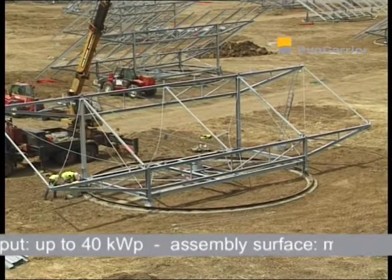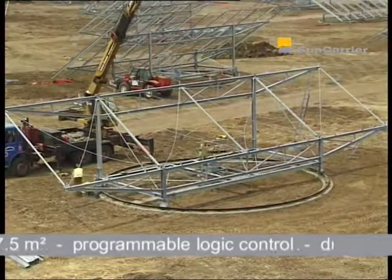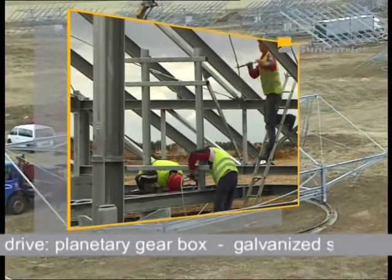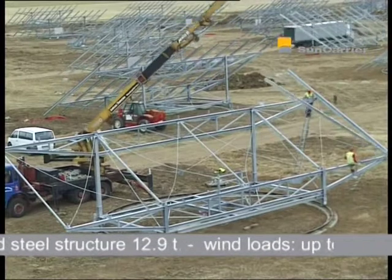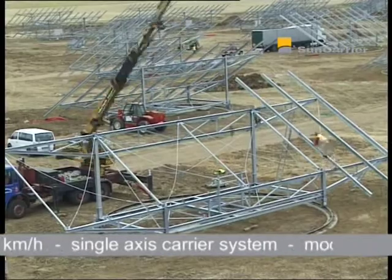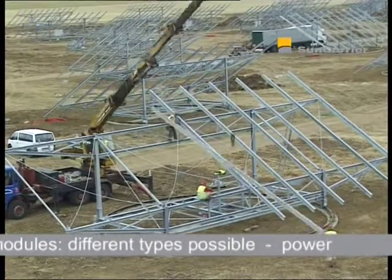In order to securely mount the modules on the steel construction, 11 rafters, each being 11.2 metres long, are attached vertically. The Sun Carrier follows the sun by turning up to 220 degrees on its own axis. During this process, it has a very low energy consumption of 0.4 kilowatt hours a day.